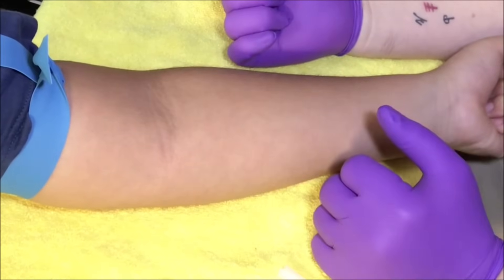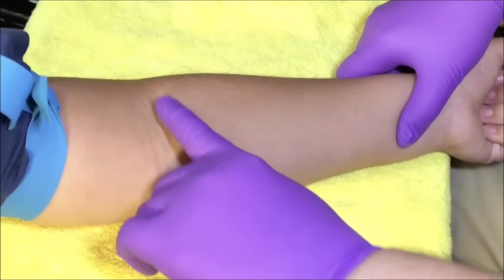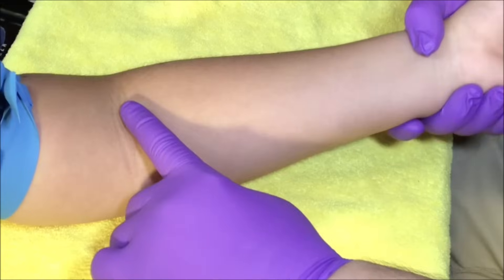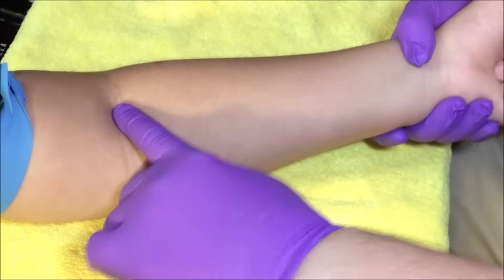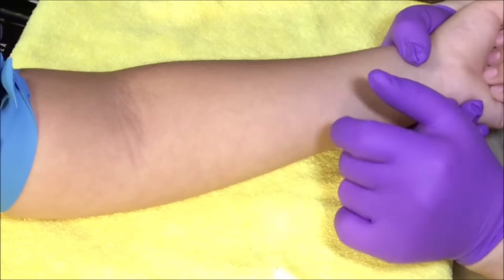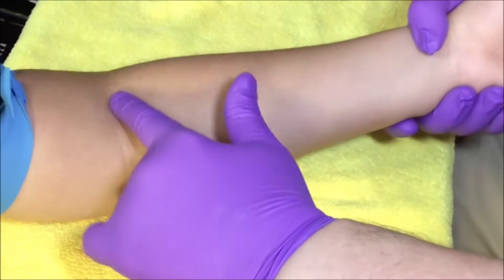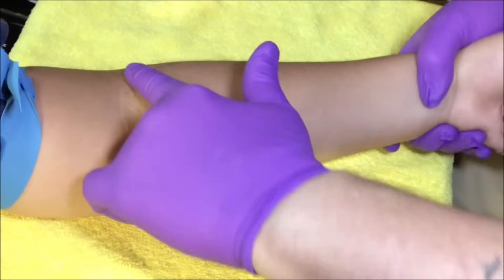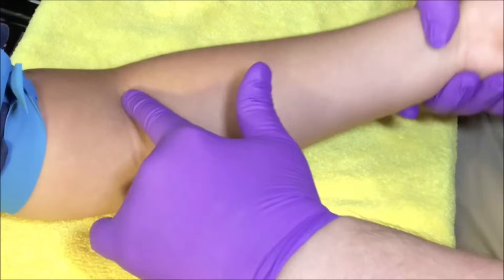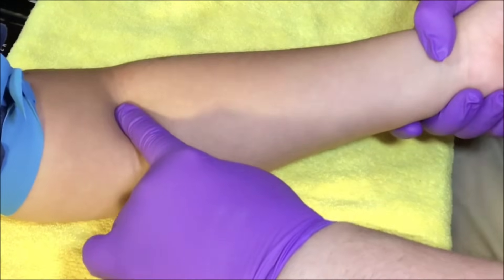I'll have them just close the fist and squeeze a little tighter, and that helps the vein stand up a little bit. Then I'll start to palpate and locate a vein. If I'm having a hard time, I'll take the wrist and slightly bend the arm up as I'm palpating the area. Make sure you know anatomically where your veins are — the median cubital, the cephalic, and the basilic vein. Pushing in those areas and slightly bending the arm will help you feel the vein as it moves.